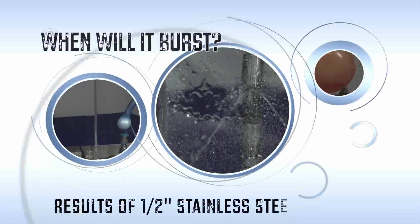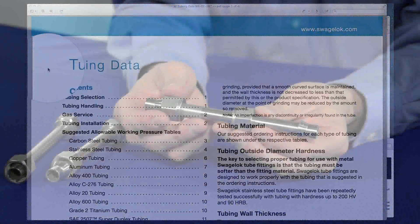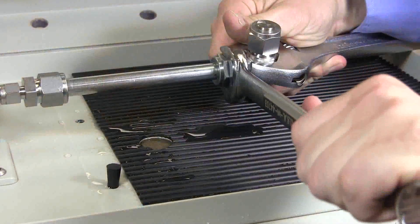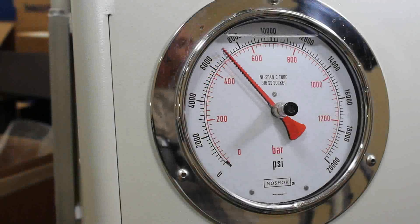But first, let's look at the results of last week's half-inch stainless steel welded tubing burst. In our last video, we learned about two factors that require you to de-rate the suggested allowable working pressure of tubing. Then we placed the stainless steel welded tubing in our burst chamber and began to pump. We must have done this a half a dozen times, shooting in every direction, but one thing remained the same: Swagelok tube fittings held to the burst pressure of the tubing.